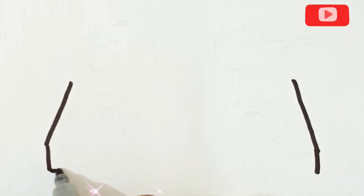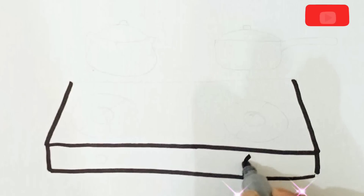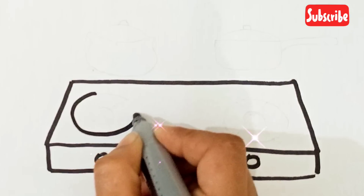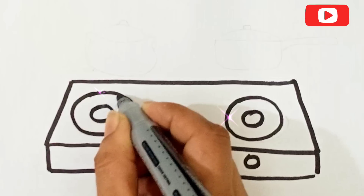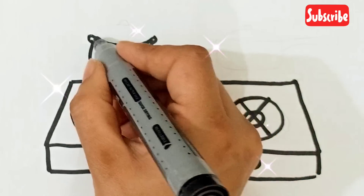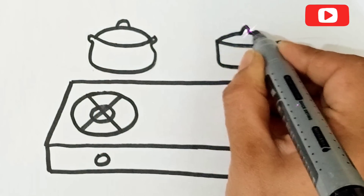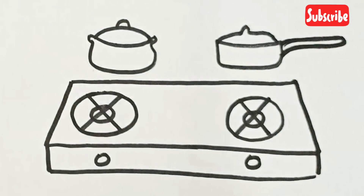It's easy! So easy! We have to follow the steps. We are going to draw cooking pots.